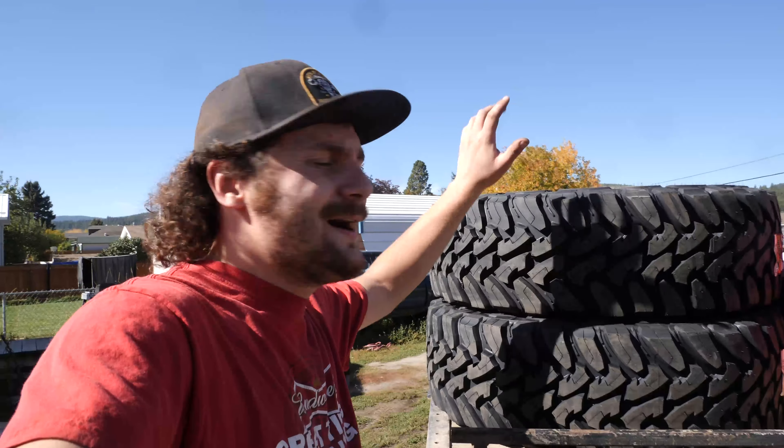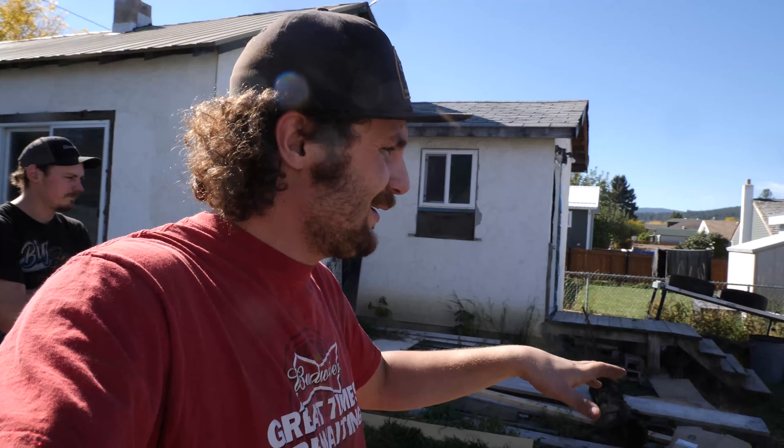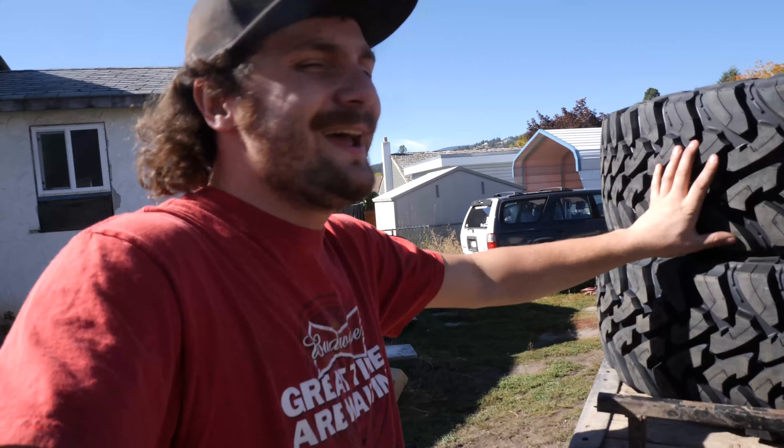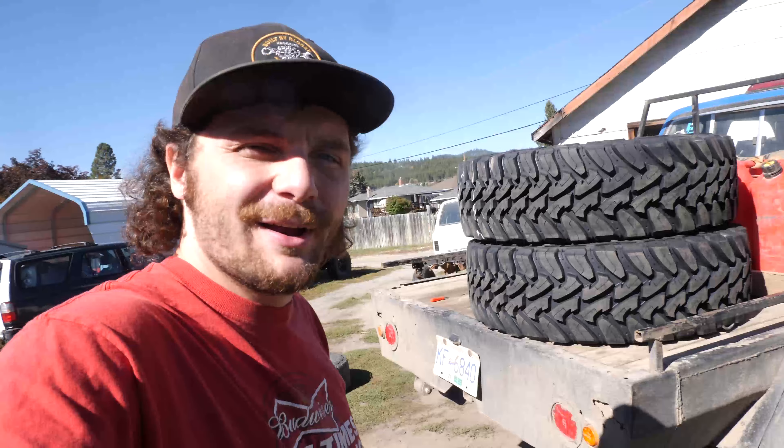Next up on the agenda, Cory's truck is getting some brand new Toyo MTs on the rear. Because of his spool, he tends to wear these tires down a lot quicker than you normally would. So we're throwing those on and then he'll be good to go wheeling again.